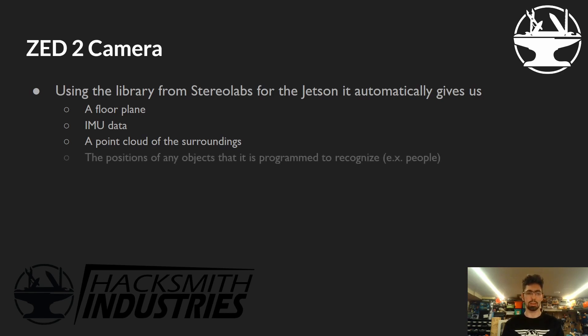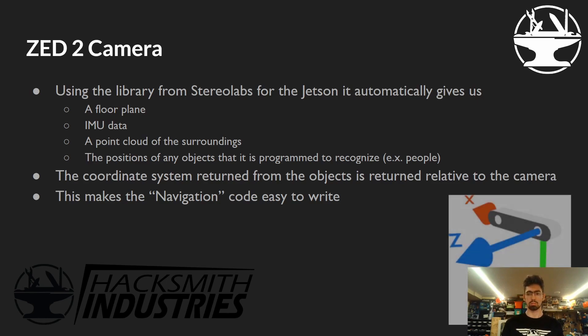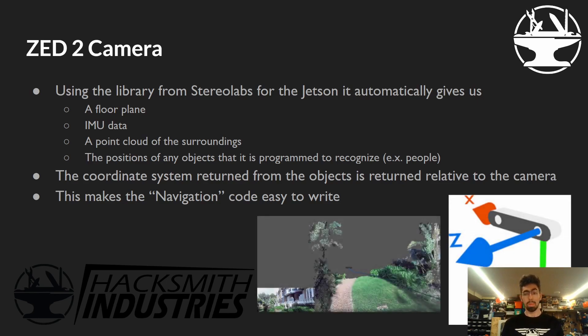Most importantly for us, the ZED camera gives us the positions of any object it is programmed to recognize — for example, people. You can feed it any CNN modules to detect things such as cars, road signs, tennis balls — whatever you want. The ZED camera is incredibly easy to work with and adjust. The coordinate system it returns for objects is relative to the camera, which was incredibly useful because we didn't want to worry about working in a global coordinate system and all those transforms. It's a bit of a weird coordinate system, but totally workable. The point cloud data that the ZED2 puts out is incredibly powerful and quite cheap.